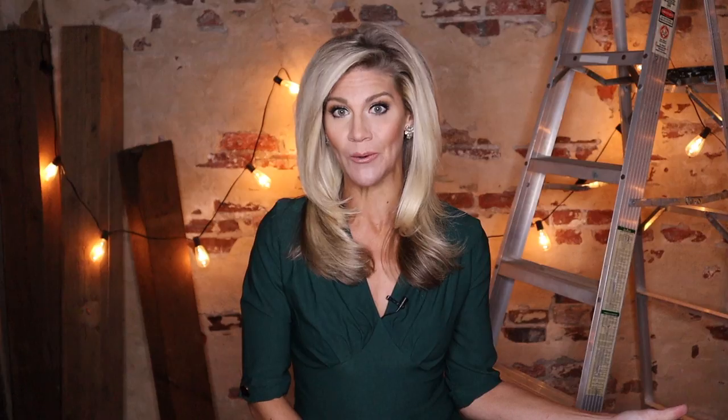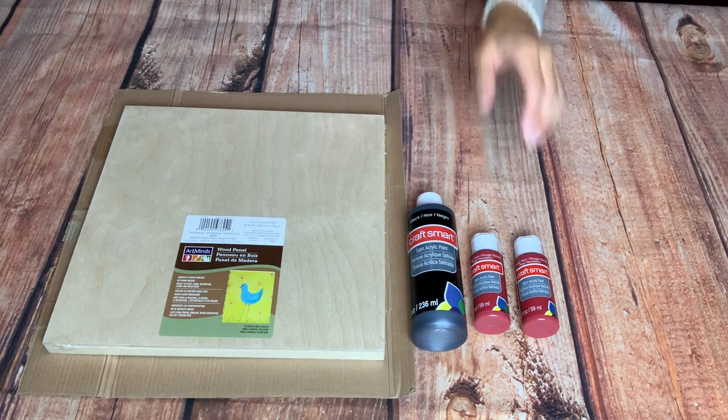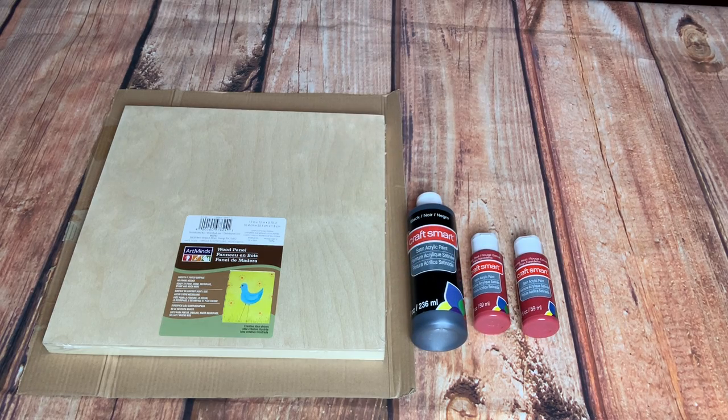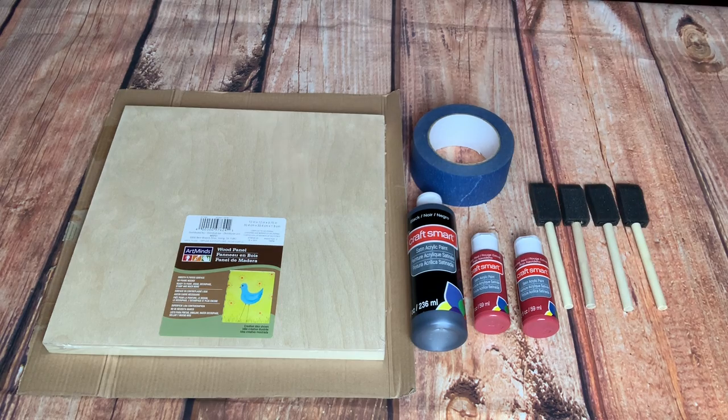Let's start with what you're going to need. I've linked an entire shopping list to everything down in the description so you don't have to write all this down. You'll need some scrap cardboard on which to paint, whatever project or board you're painting — for this tutorial I'm using a 12 by 12 wood panel from Michael's — paint in two base colors (I'm going with traditional black and red), painter's tape or frog tape, four sponge brushes, and a few plastic cups or paper plates to hold and mix your paint.